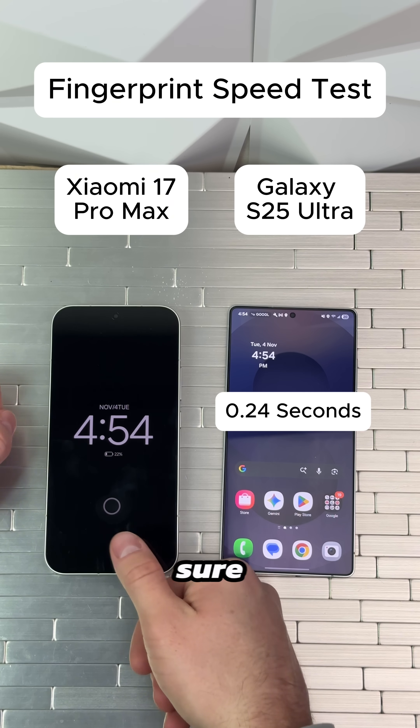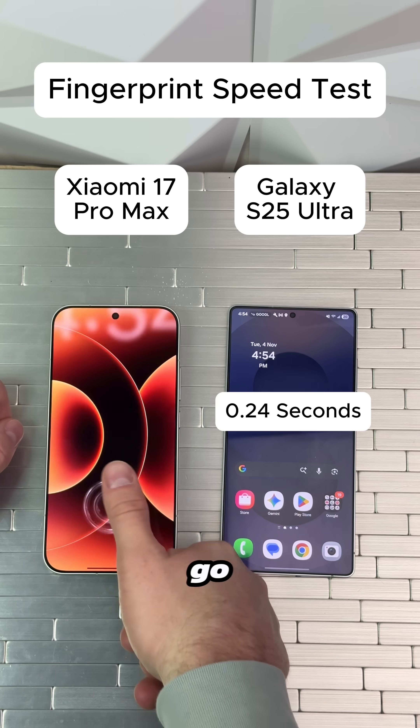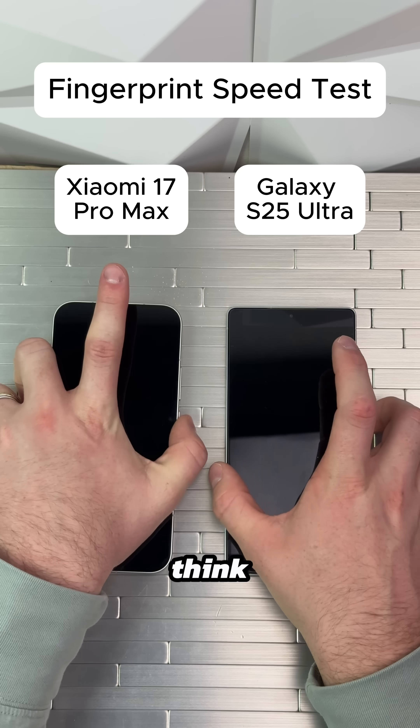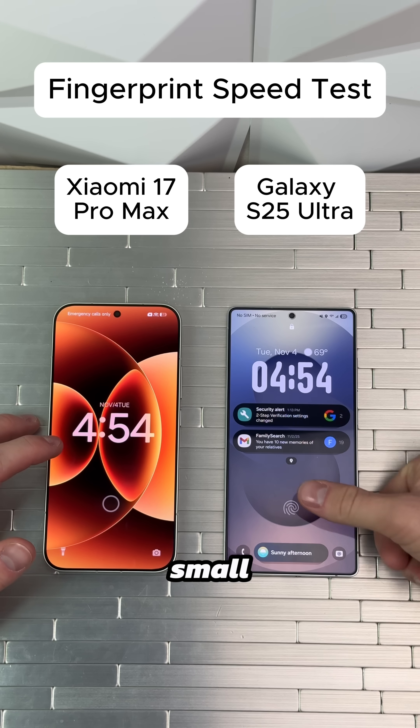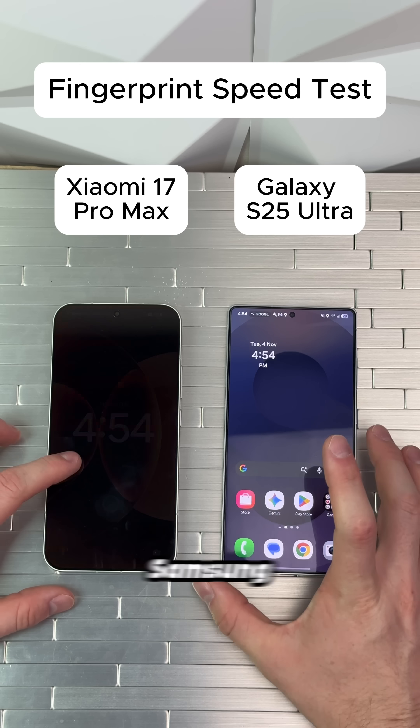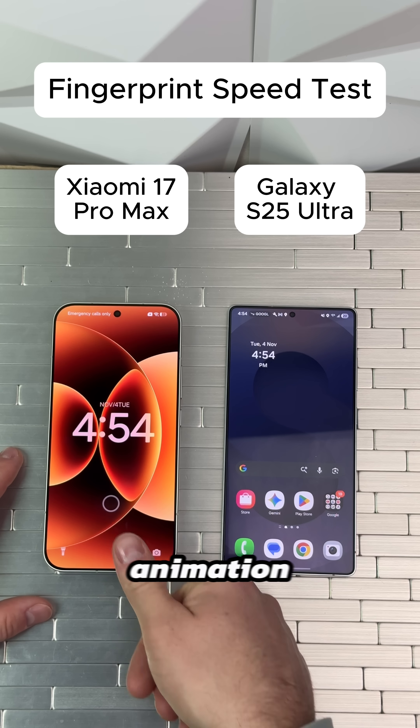Now on the Xiaomi — three, two, one — go! Holy freak. I think the Xiaomi is quite a bit quicker. I'm going to give it a small tap and see — okay, we still get it on the Samsung, but it's a little bit delayed. I wonder if it's the animation. Alright, now on the Xiaomi.